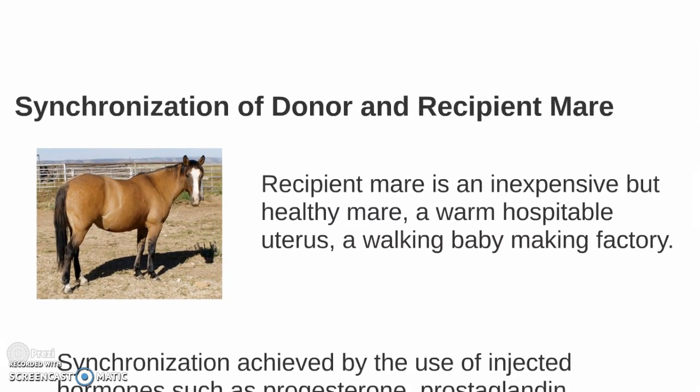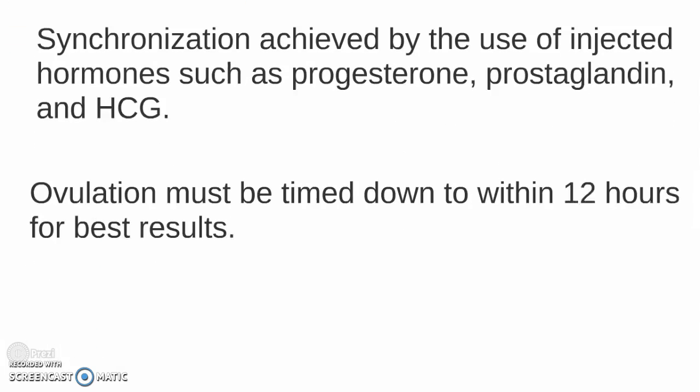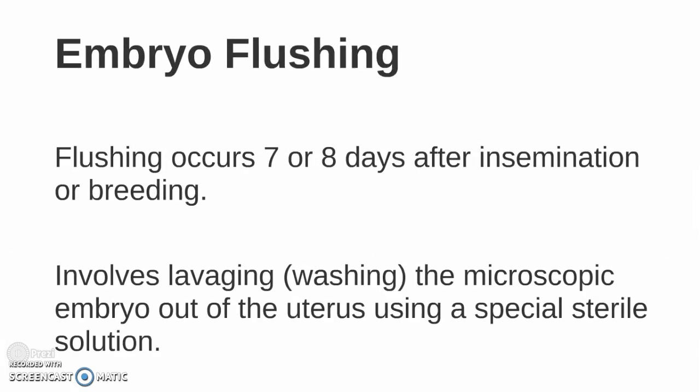Starting with synchronization of the donor and recipient mare: a recipient mare is an inexpensive but healthy mare — a warm, hospitable uterus and a walking baby-making factory. Synchronization is achieved by the use of injected hormones such as progesterone, prostaglandin, and HCG. Ovulation must be timed down to within 12 hours for best results.